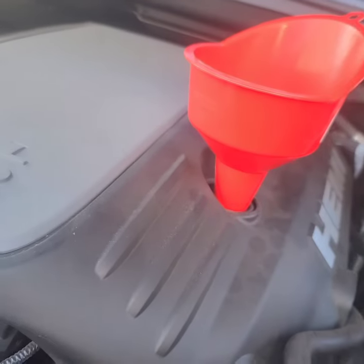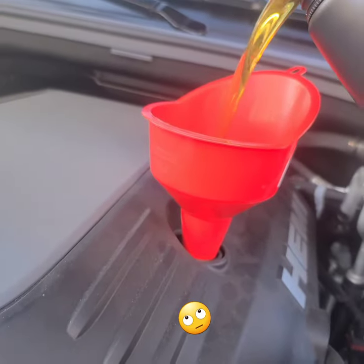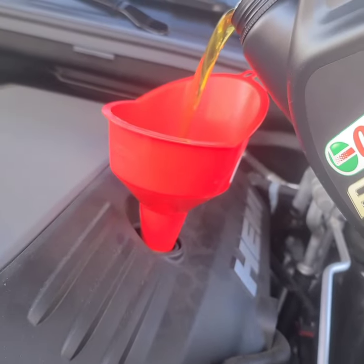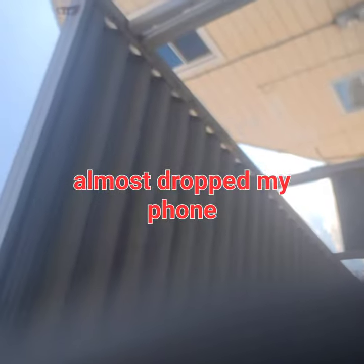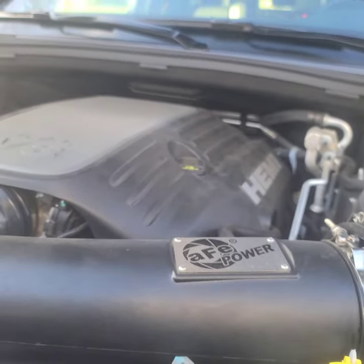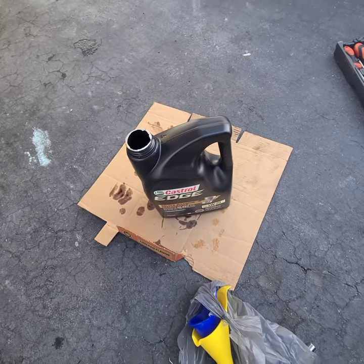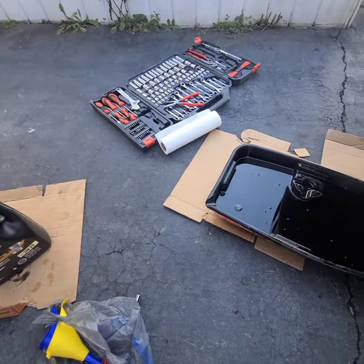Filter's in — now just fill it up. Take your time, don't make any messes. When everything's done, seal it back up and have a look under the car to make sure nothing is leaking. Once you see no leaks, put your old oil back in the container and take it to your local mechanic or wherever accepts used oil.